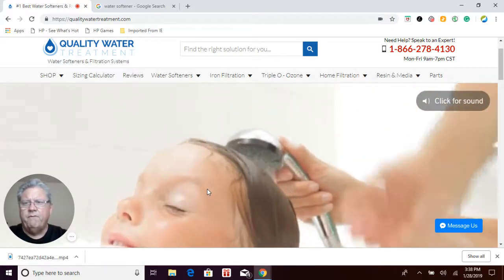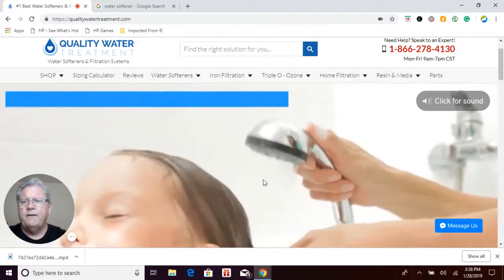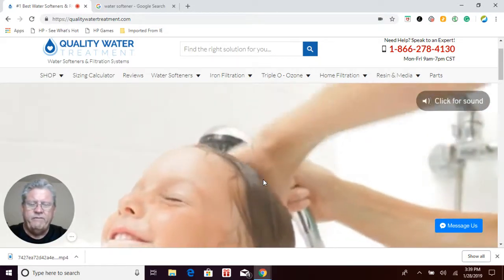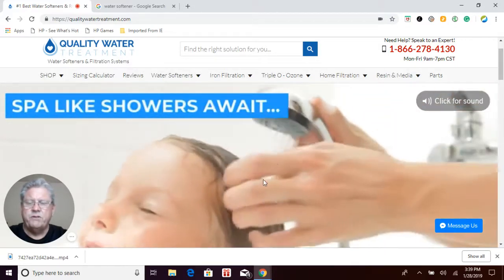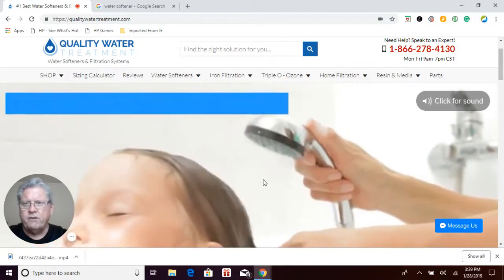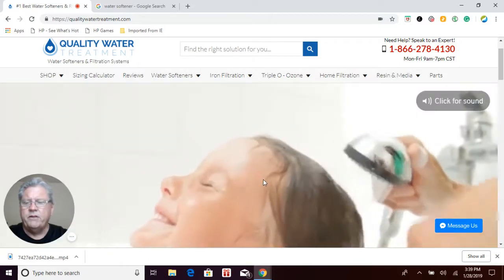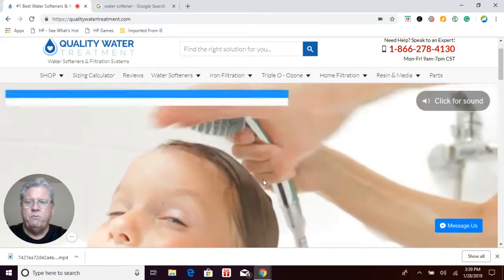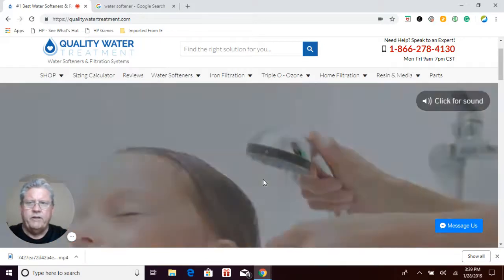For an average family of four, if you size the system properly using our sizing calculator on our website, you will save an average of $220 per year on salt and water. It sounds like a lot, I know, but the studies have been done by the manufacturer of the SoftPro systems, which is the second largest water treatment manufacturer in the world. We've also done our own independent study as well, and we've posted that study along with the links and all the numbers on our FAQ page on our website. If you're interested in looking at that data, you can find it there.